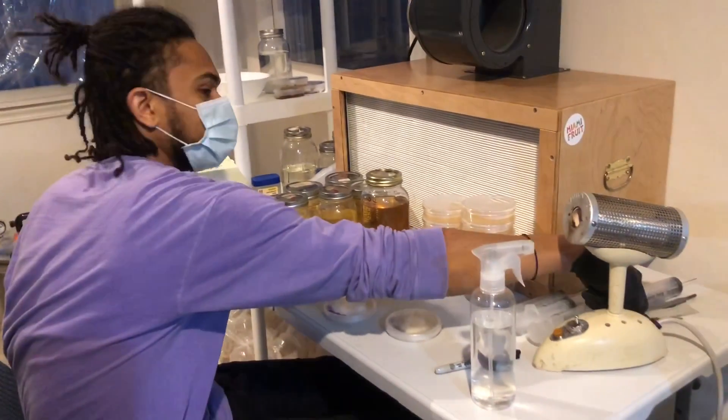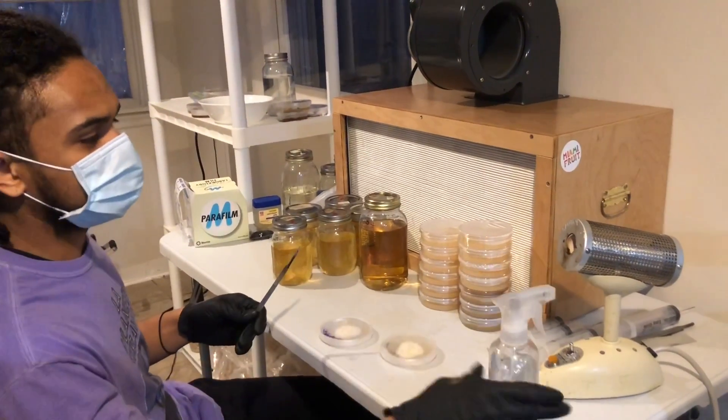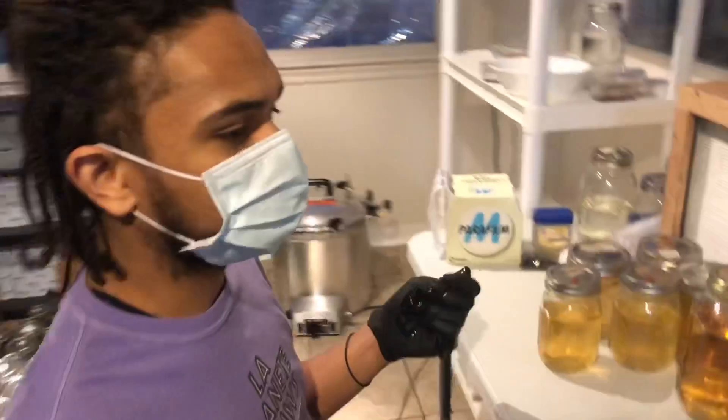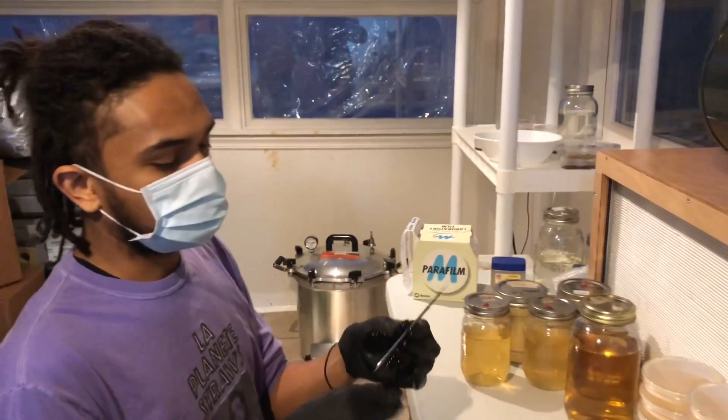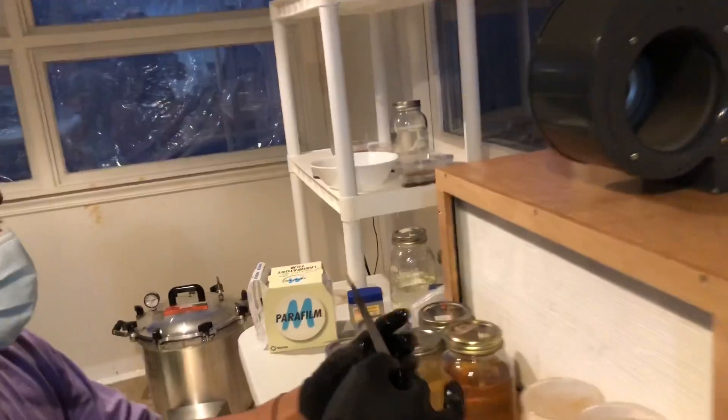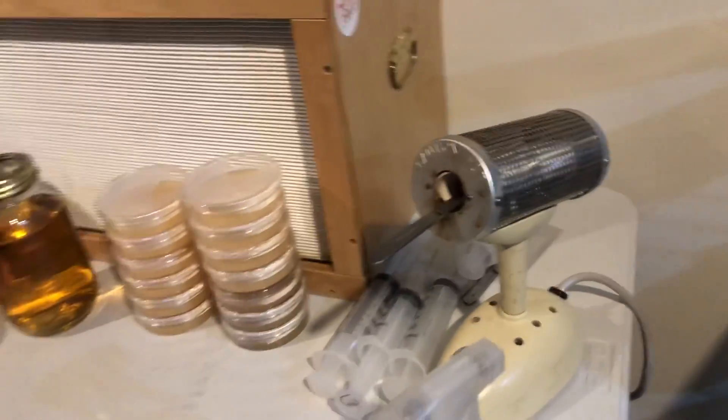I'm going to get started using this back-decinerator that I got on eBay, super cheap. You can get back-decinerators used for not that expensive at all. I sprayed a little bit of alcohol on the blade handle and I'm going to let that evaporate off a little bit before I stick it into the back-decinerator so I don't cause any flames.